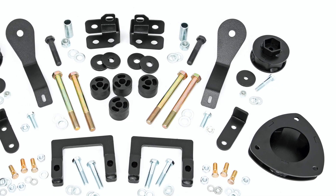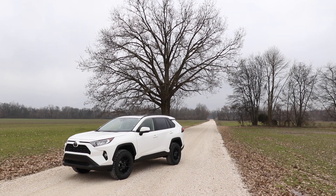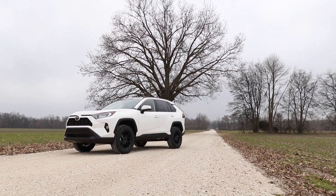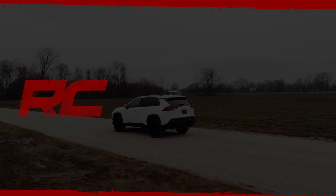Each kit features a set of front and rear strut spacers, laser-cut for a precise fit, as well as bump stops and subframe support brackets. This kit also features shock extension brackets, allowing you to retain the smooth factory ride quality.